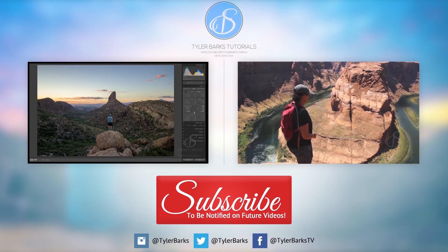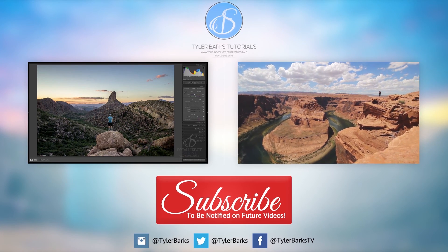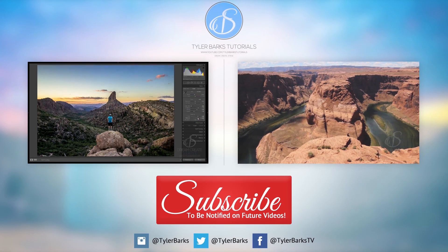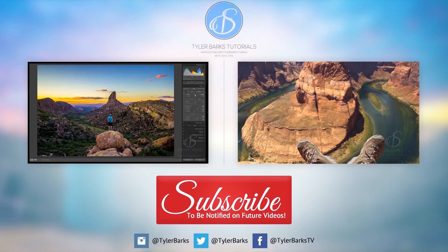Thanks for watching everybody, and make sure to click that subscribe button to be notified of my future video releases. Give this video a thumbs up and share it with your friends if you liked it and found it helpful. Feel free to click around on this end screen to watch my latest videos and check out my other channels. Dream it, create it, and strive for it — I'll see you next time.